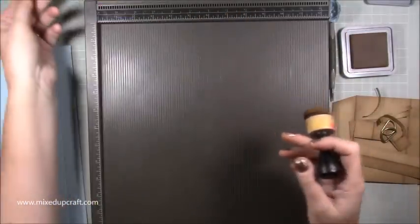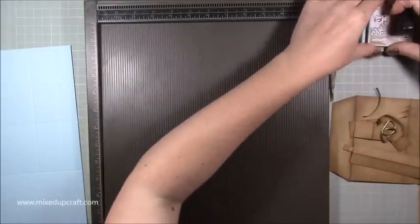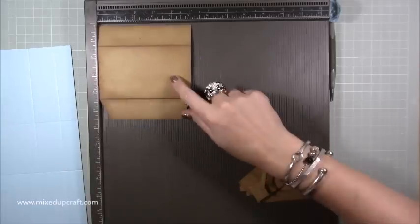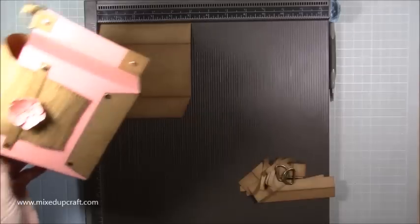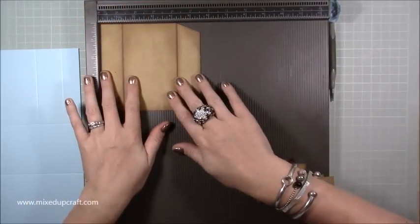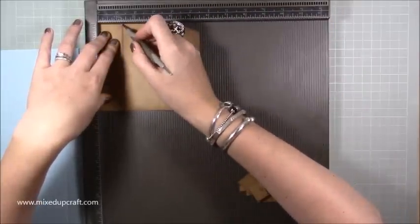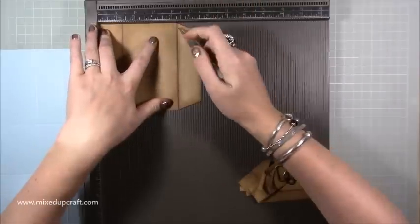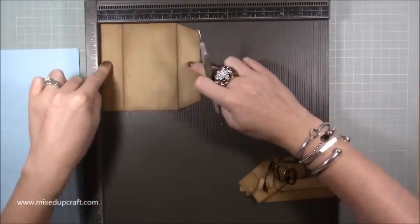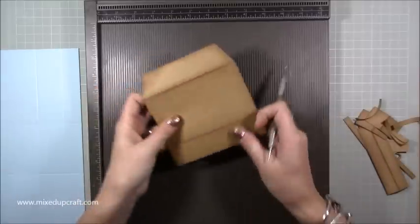I'll show you how to bend that and get that crinkled look in a minute. Then this is the base — the piece that wraps around the bottom. This is a piece of five by five and a half. Along the five inch side, score at one and a quarter and four and a quarter. You will have a one and a quarter side on each side.